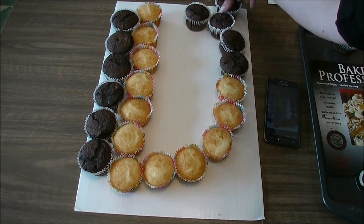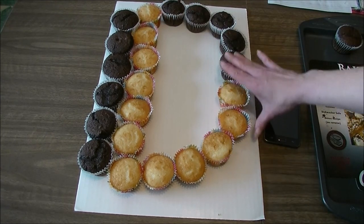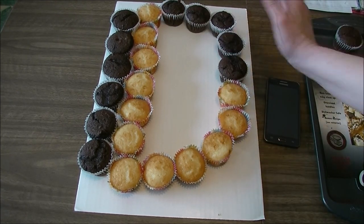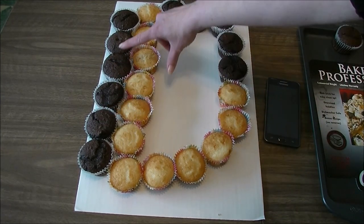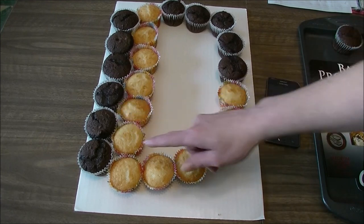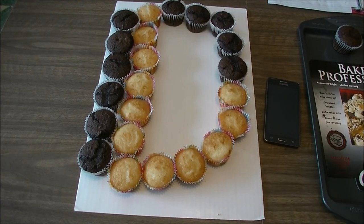Sometimes if your cupcakes are a little small you can even get an extra one in there. There we go, letter D — remember you want to keep a little bit of a space for an inscription if you want, because you don't want the whole thing to be too skinny. This letter now takes 23 cupcakes. Thanks so much for hanging out and I'll see you in the next letter.